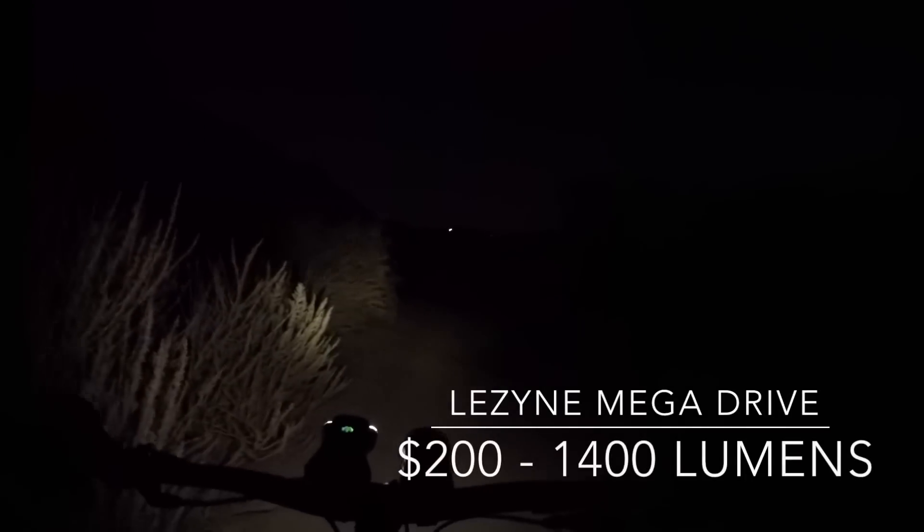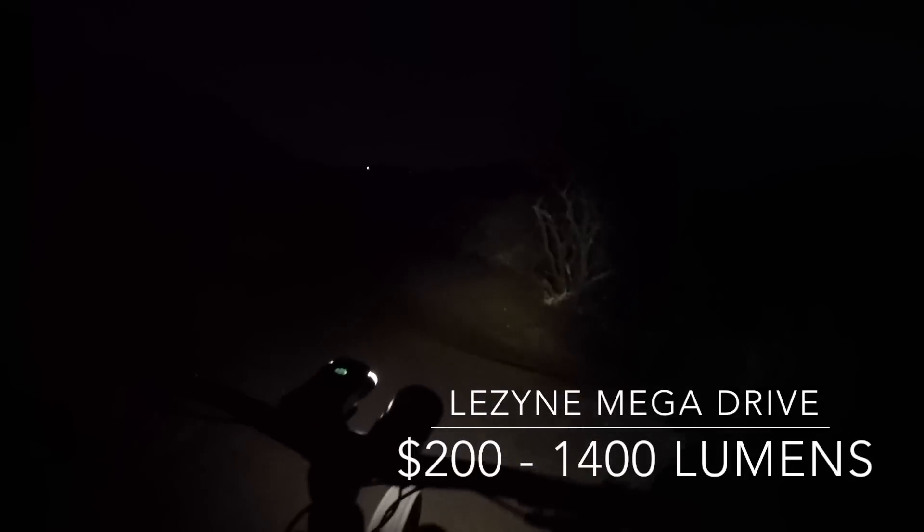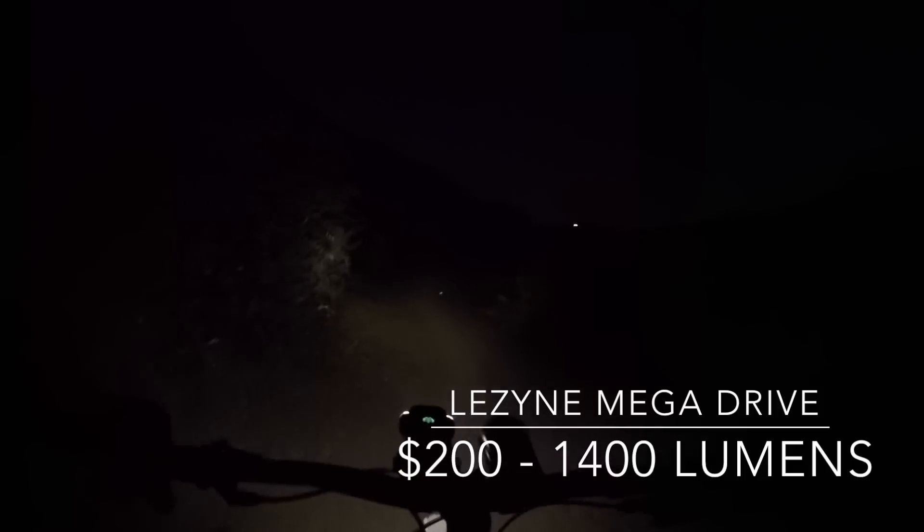Okay, we got the Lezyne Mega Drive. We're in low mode right now. Switch it on high in a little bit. The light is aimed fairly high. I'm going to switch it to high right now.